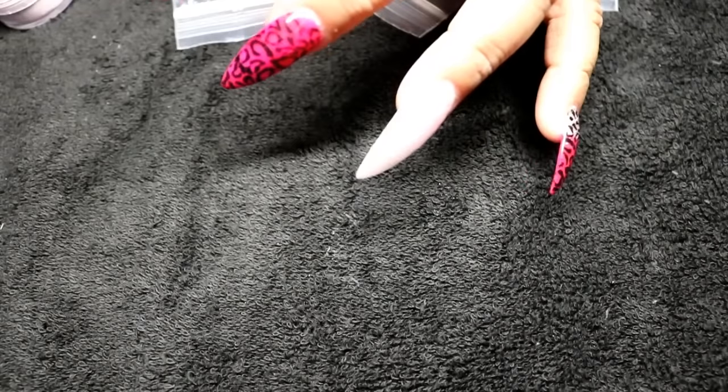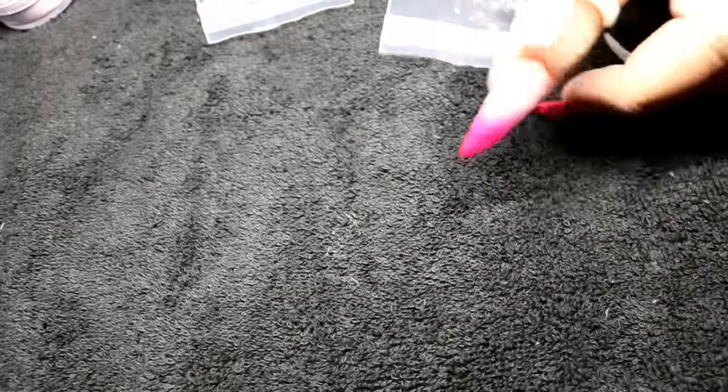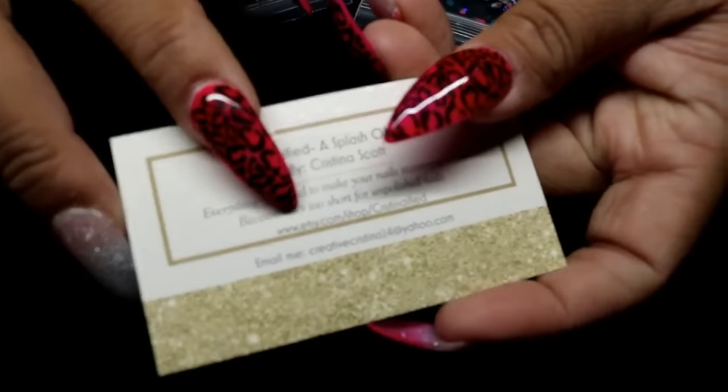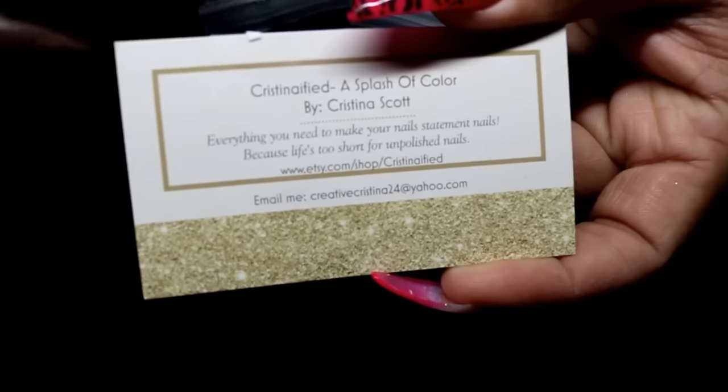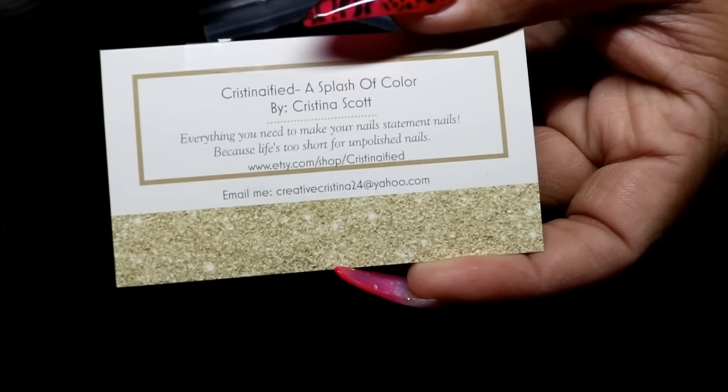Hey everybody, welcome back to my channel! I want to show you a few things I got. I was contacted by Christina Scott — she has an Etsy page where she does glitter mixes, nail polishes, and acrylic mixes. You can get them with or without acrylics. Here's her Etsy page card, and I'll leave it in the description box as well: www.etsy.com/shop/ChristinaFied.